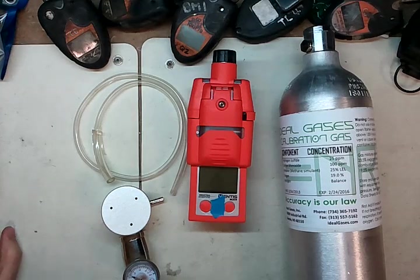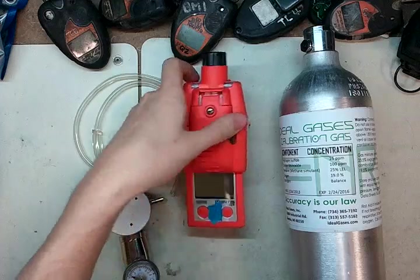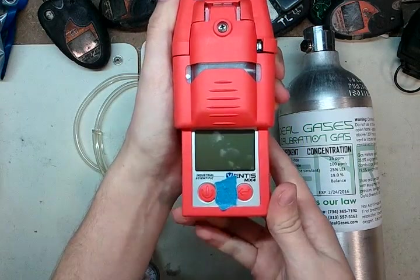Hi and welcome to Ideal Calibrations, 'How to Calibrate Your Gas Detector' series. Today we're going to be looking at the Ventis MX4 by Industrial Scientific.